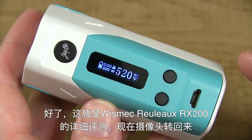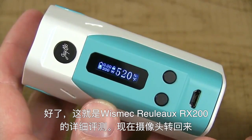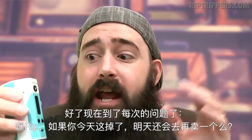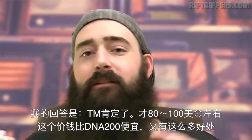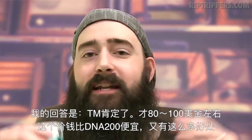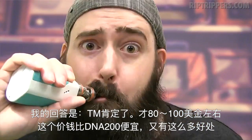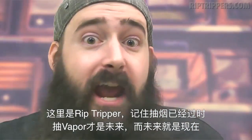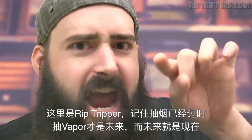That's an up-close look at the Wismec Reload RX200 mod. Now on to the big question and the big answer: if I lost this thing today, would I go out tomorrow and buy one? And the answer is absolutely. It's a better bang for your buck — 80 to 100 bucks cheaper than the device with the DNA200 chip. This is Rip Trippers, and remember: smoking is dead, vaping is the future, and the future is now.